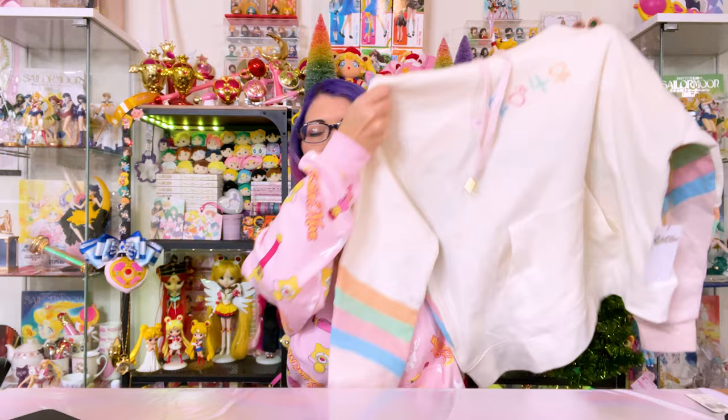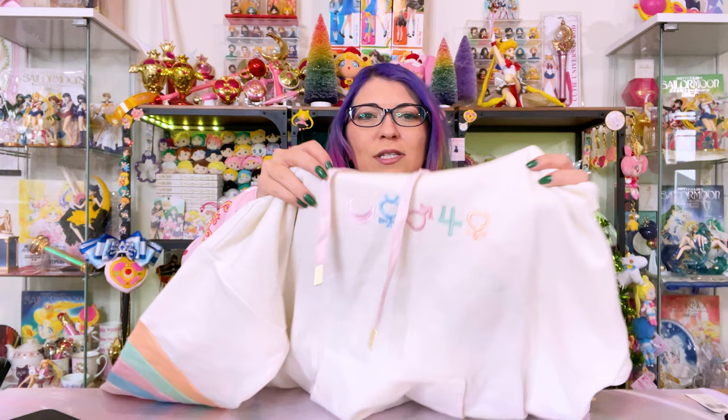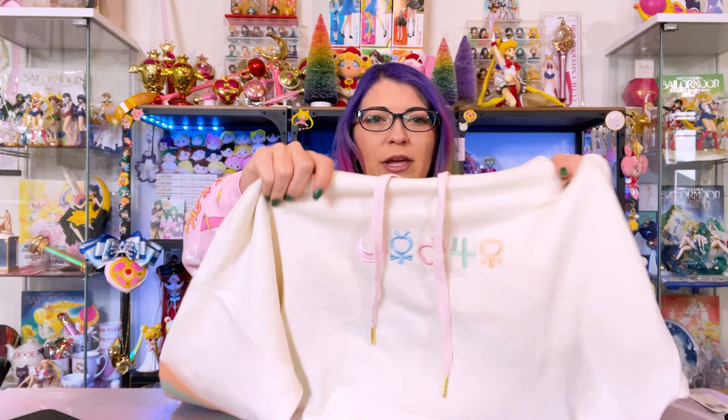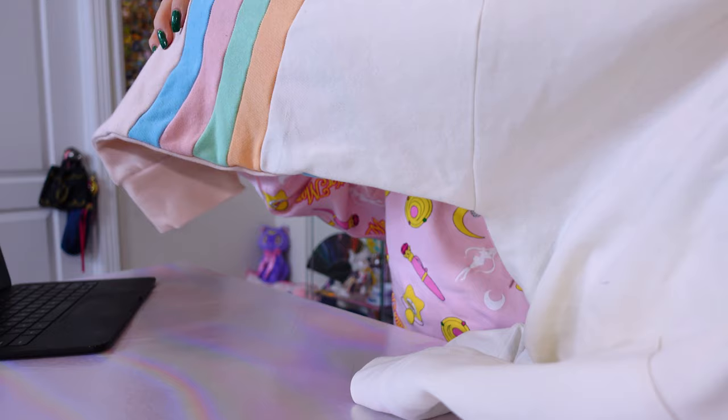So you've already seen this hoodie. I also have the Sailor Moon bedspread print hoodie and joggers coming in. I don't know when they're going to arrive because all the shipping has been super delayed. This is another hoodie that I picked up from Box Lunch and this one was $54.90. I got this one in a medium. On the front, all you have are the Sailor Senshi symbols — you can immediately tell it's Sailor Moon if you recognize the symbols, and I really like the simplicity of this print.